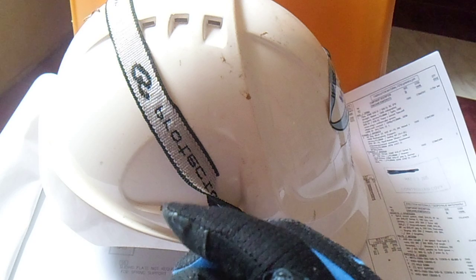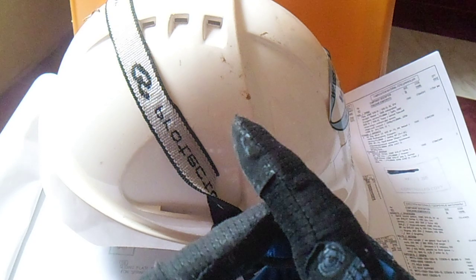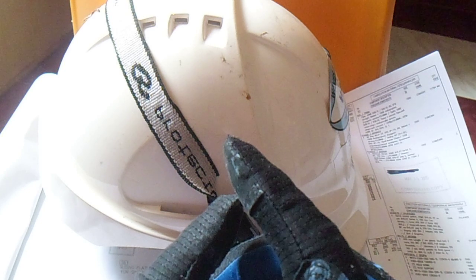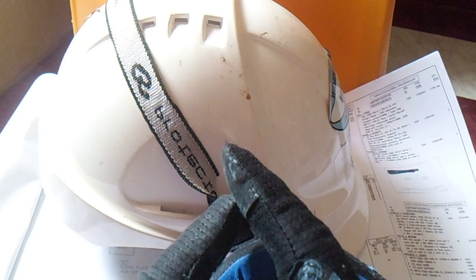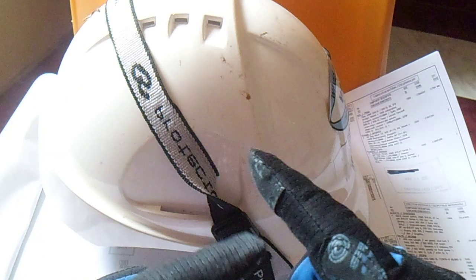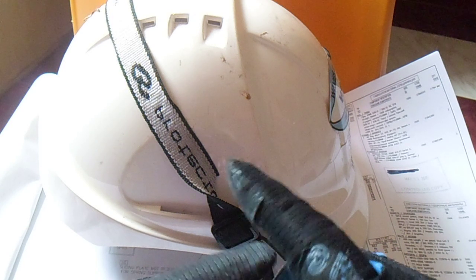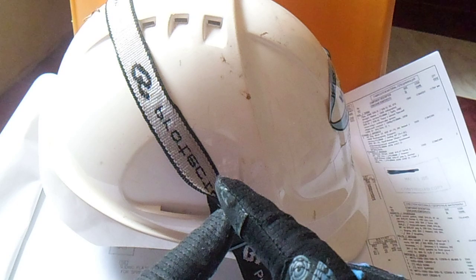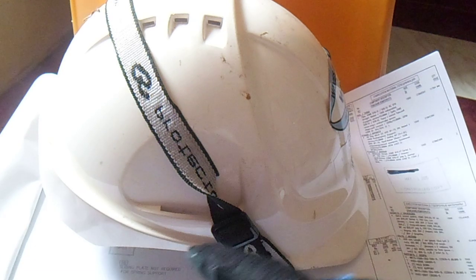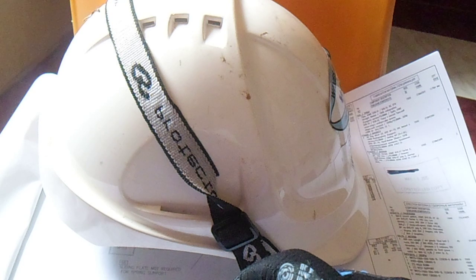So for the basics, or for the new pipe fitter — what is isometric drawing? I will show you what is the isometric drawing. For the new pipe fitter, I think you are confused about what isometric drawing is. Now you can learn about isometric drawing, just focus and I will show you.